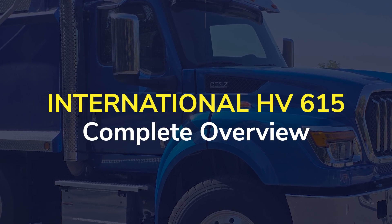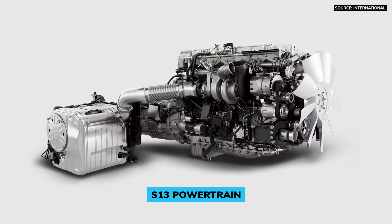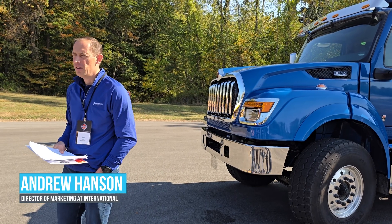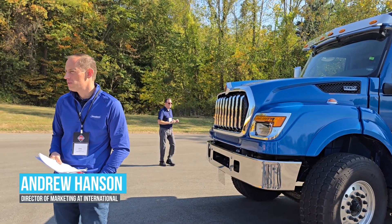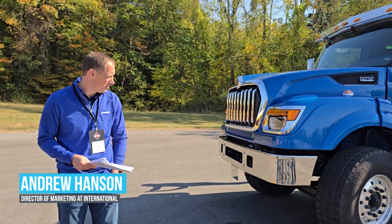This is the HV615. It is going to be powered with the S13. It can also have the T14 transmission or it can have the Allison transmissions. It will be available with an Allison 3000 series, 4000 series, 4500 as well as the 4700 series transmission with the S13 power.